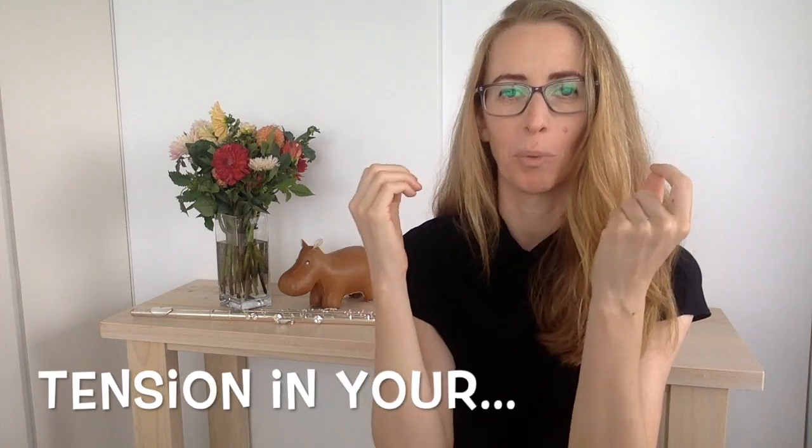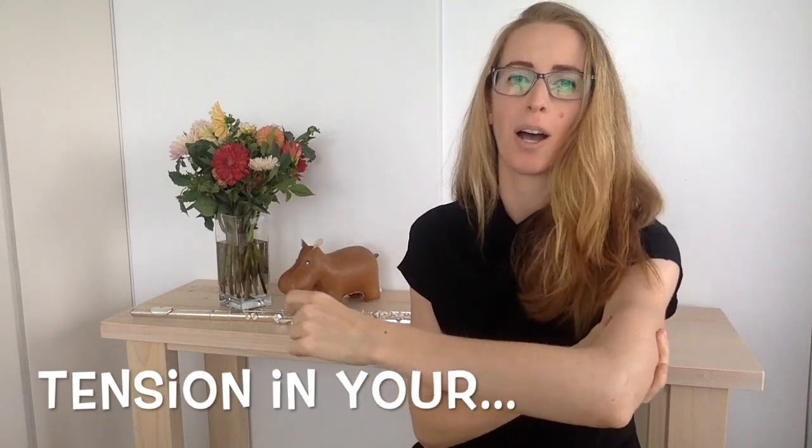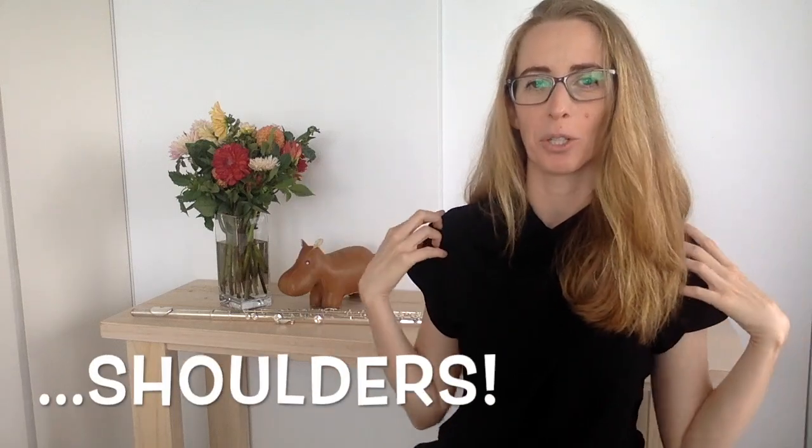Number one: slow fingers comes from tension in your fingers, which comes from tension in your hands, tension in your arms, and all from tension in your shoulders. If you can work through your body and remove as much tension as you possibly can — especially your shoulders — you're going to indirectly, but also directly, speed up and free up your fingers. Remove tension from other parts of your body and that relaxation will flow down to your fingers and speed them up.